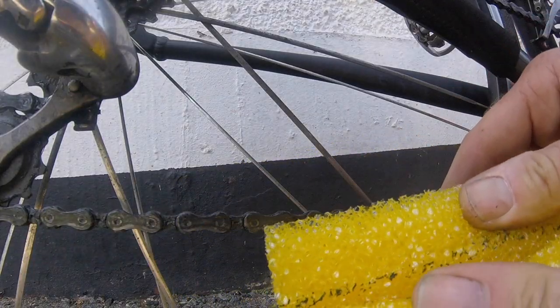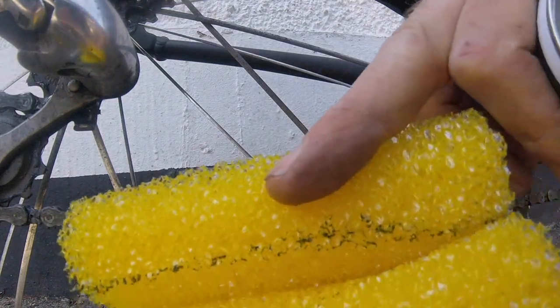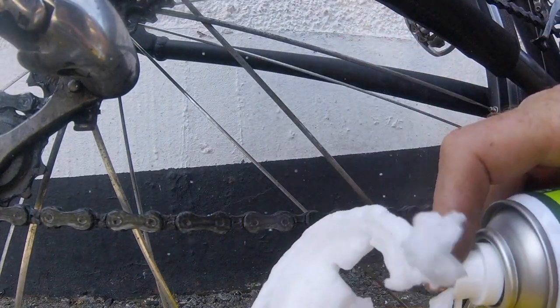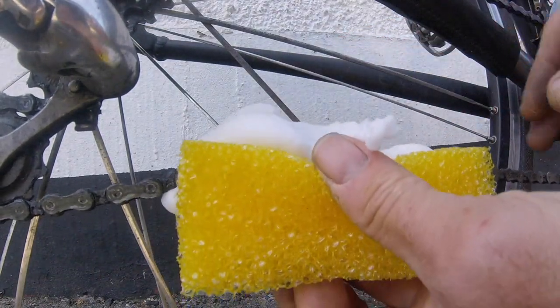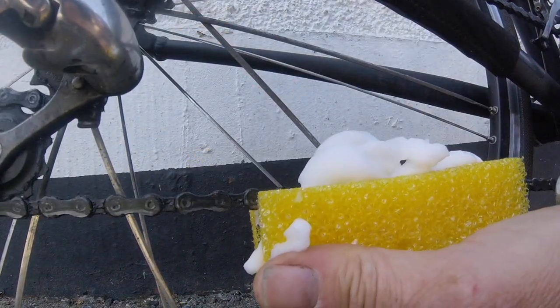This sponge is made out of really heavy duty material, it's not just some bog standard sponge. It's got a gap in it just here, and you basically fill this with the foaming chain cleaner like so, and then you basically clamp the chain in like this, and you rotate it back.